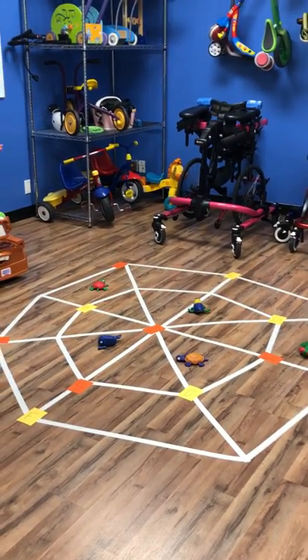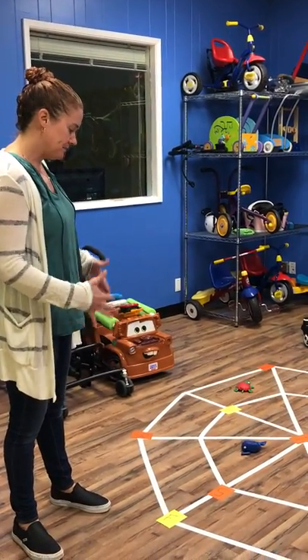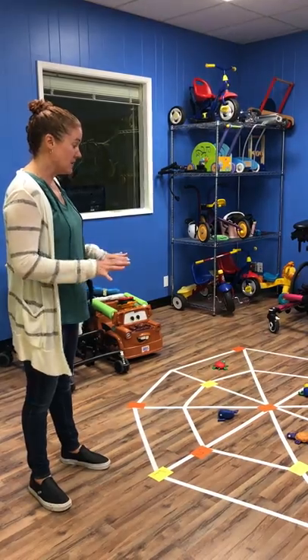It's a little busy right now because I put everything down at once to kind of show you, but it's a spider web and there's a bunch of different uses.